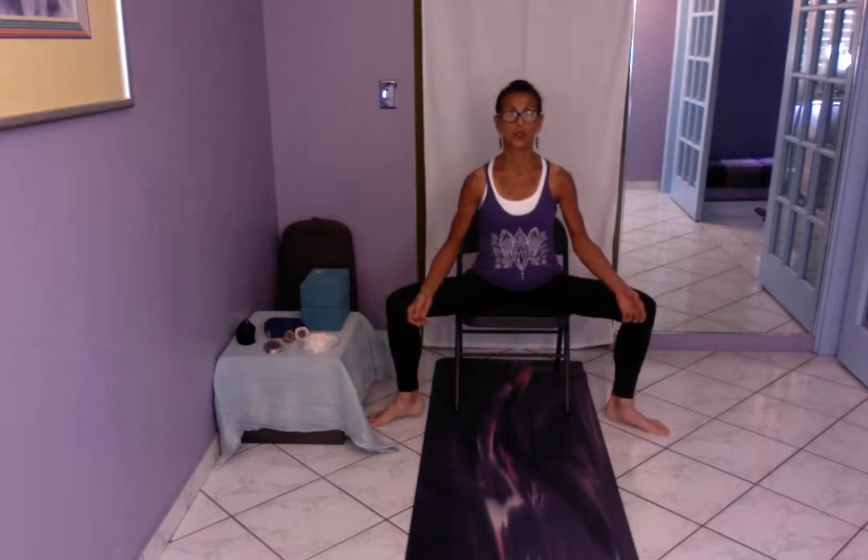One more to each side. Sitting tall, belly button in. Now we're going to lift both feet simultaneously — get up into the toes. It's not about rushing.